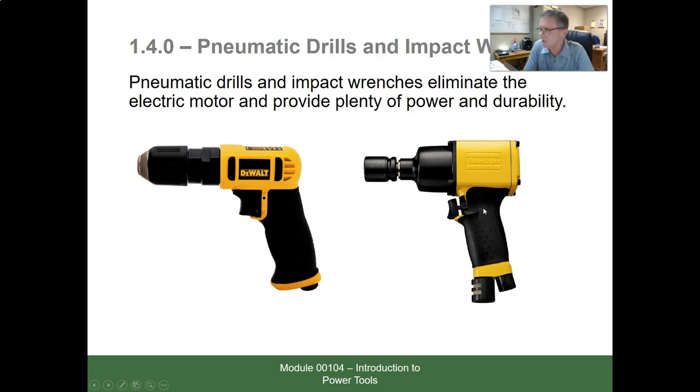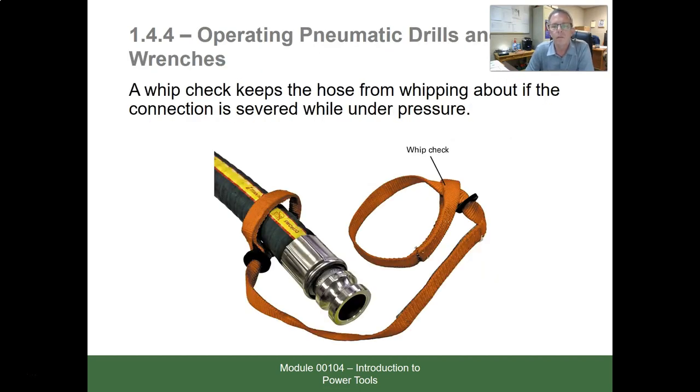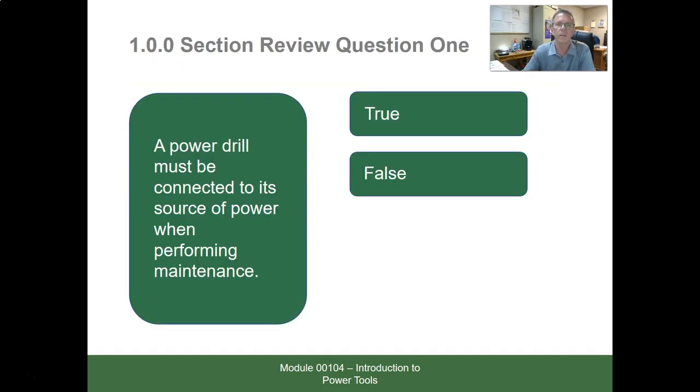Pneumatic means air-powered. Pneumatic drills and impact wrenches eliminate the electric motor and provide plenty of power and durability. When using pneumatic tools you'll have air hoses, and you should use a whip check — a small device that connects between hose couplings. If a hose under high pressure comes apart, it can whip up and injure someone. The whip check keeps the hoses from flying loose if they disconnect.